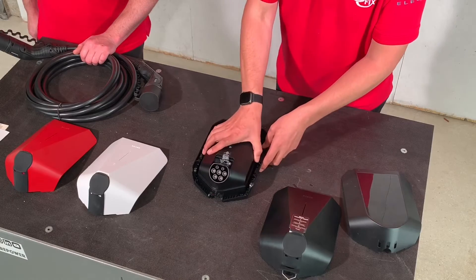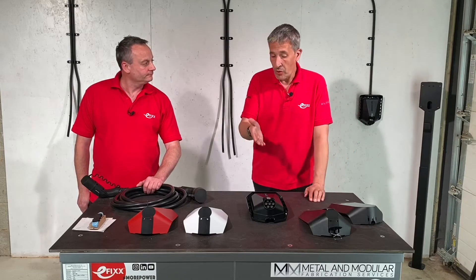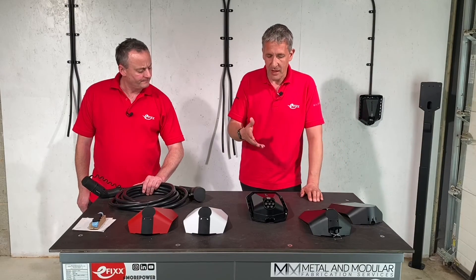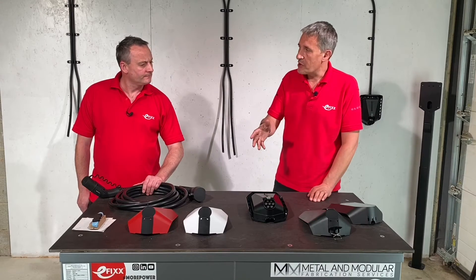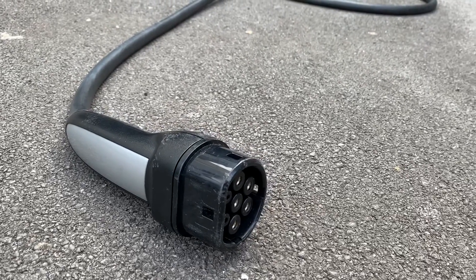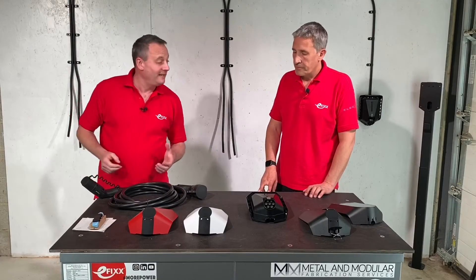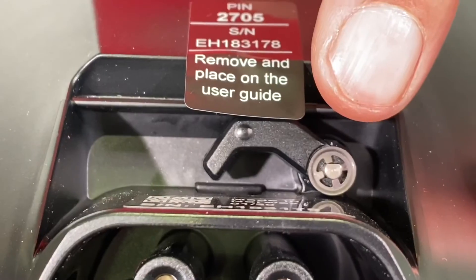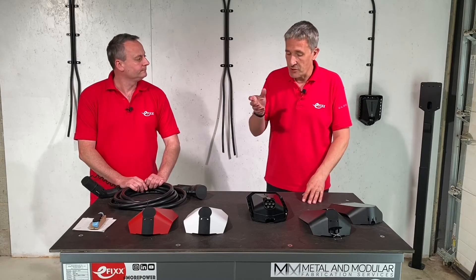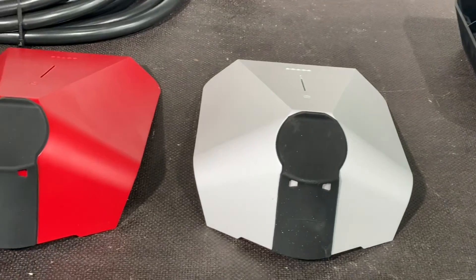One last thing before the installation phase: we're normally used to seeing units with either tethered or untethered options, but EZ only makes an untethered unit where you plug in your own lead. The thinking is that in a commercial installation, do you really want to be responsible for lots of different leads that can be left trailing on the ground and subject to damage? Probably not. And another great built-in feature is a solenoid that will lock your cable in — so if you're away from your car, say in an apartment block, you could leave your lead permanently connected and drive off.